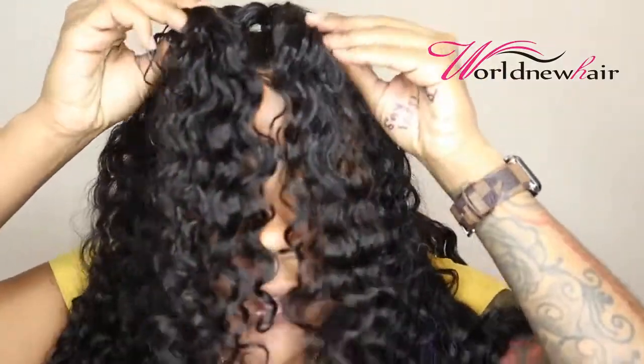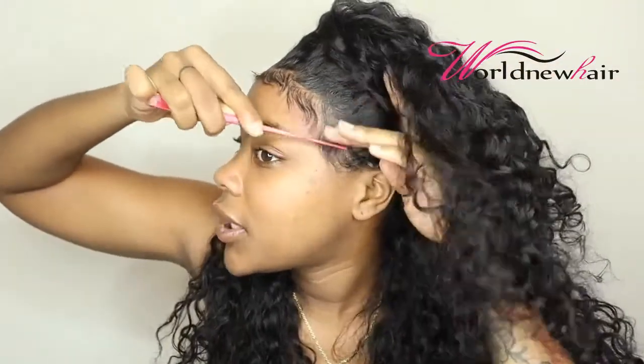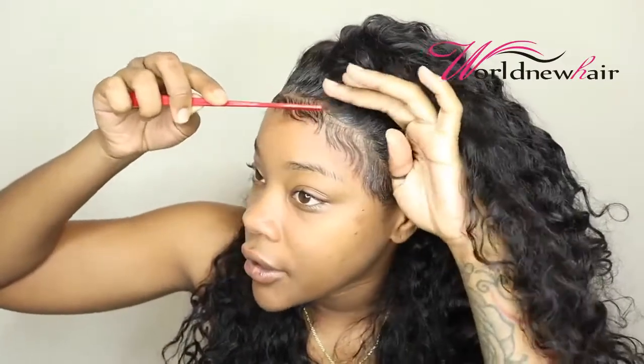I'll be back to show you guys how it looks dry as well as how it looks down without the ponytail. Alright, so this is how my hair looks dry — defined, so cute. Alright you guys, so it is the next day. I'm not sure where I left off yesterday, but here we are now. I did wrap my hair up last night — if you'd like to purchase one of these bonnets, please go over to my website and get you one, girl. I wrapped my edges and put my hair in like a pineapple, but it looked like I just threw it up there.